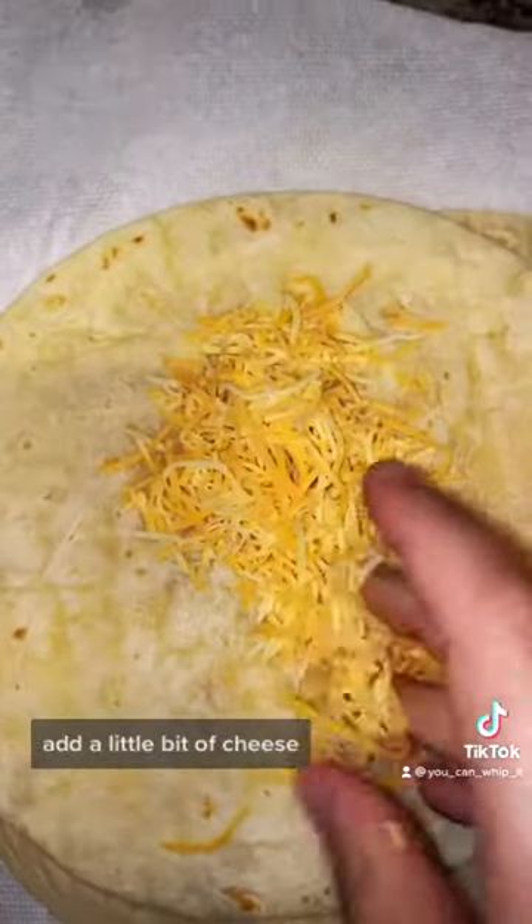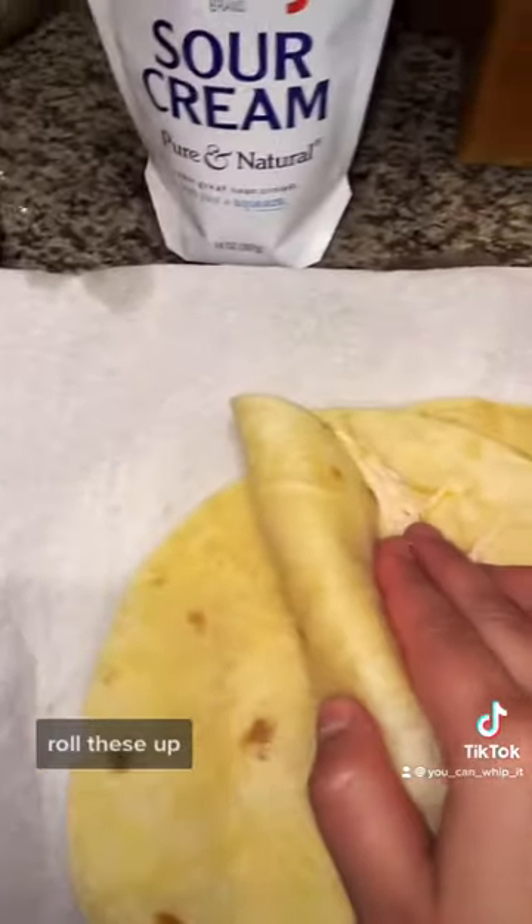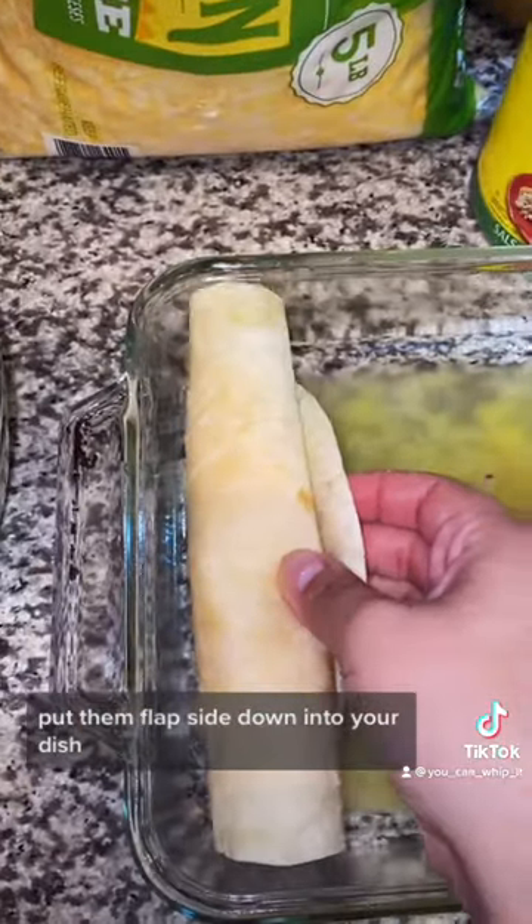To your tortilla add a little bit of cheese, then add in your shredded chicken. Roll these up and put them flap side down into your dish.